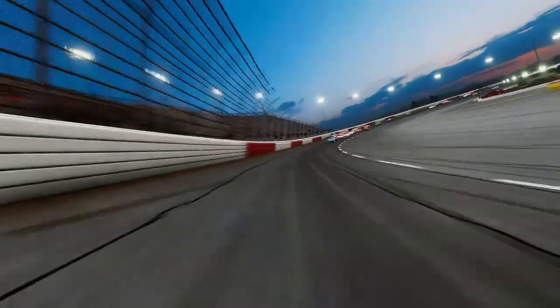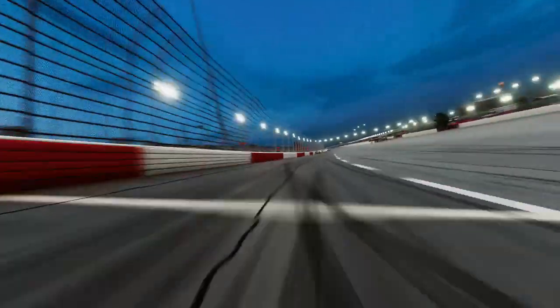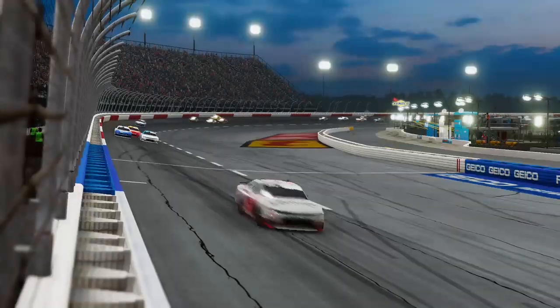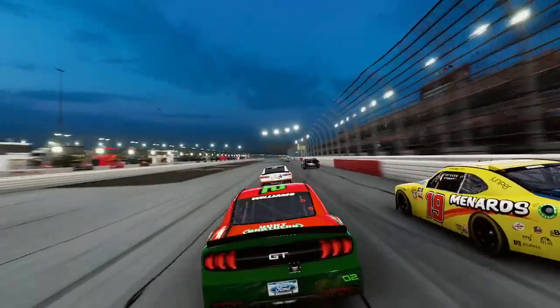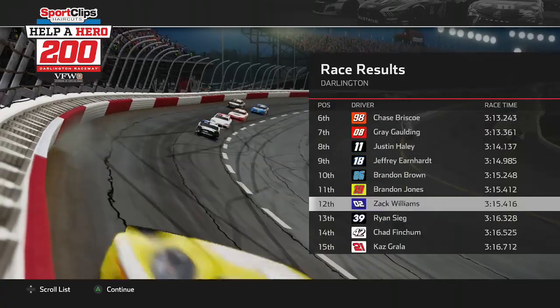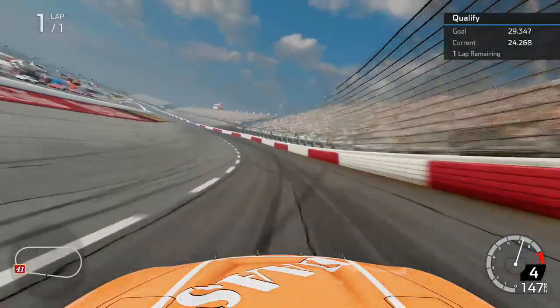Coming to the final lap heading down into turns 3 and 4, Zach Williams drove through the center of the corner trying to get the best finish possible. It looked like Noah Gragson was up front as he looked to the inside of Brandon Jones crossing the line. Zach Williams came home in P12 for us in the Xfinity Series — a solid finish, but our team is likely going to need to win to get into the playoffs.